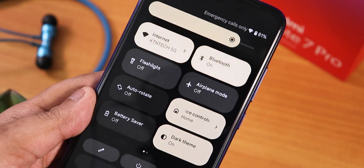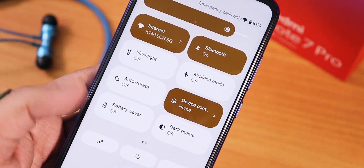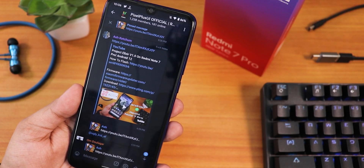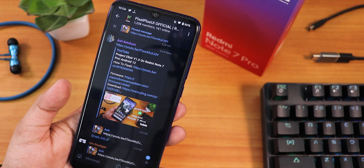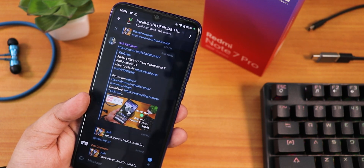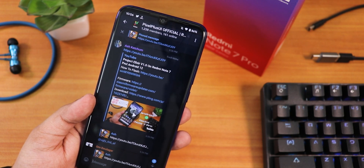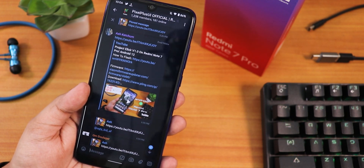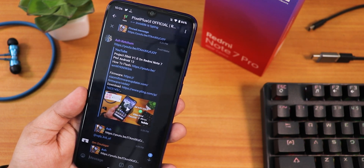What's up guys, this is Tito back with another video. Today I'm showing you another update on Project Elixir ROM version 1.0. Just after I made the previous video, Ash shared it in the Pixel Plus UI group, and I realized there was already a new update, so I'm making this video on the latest build.